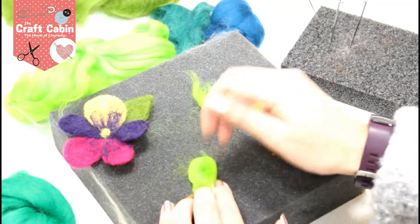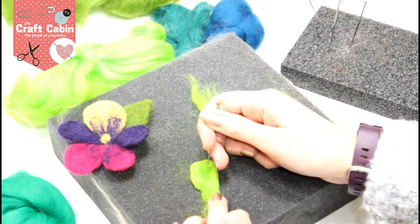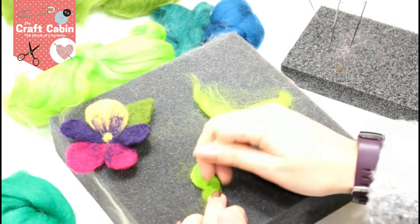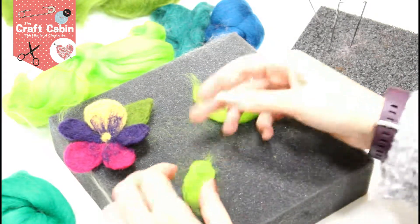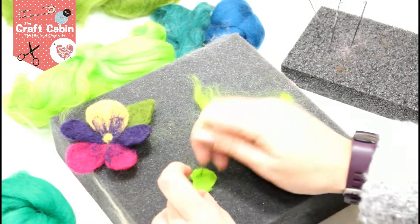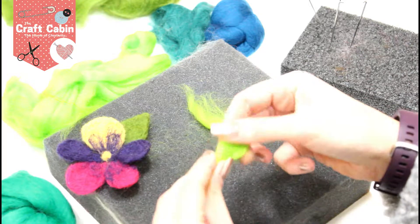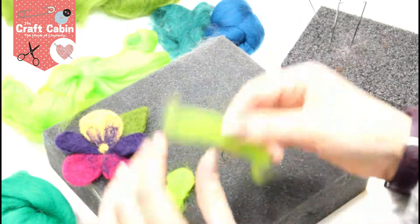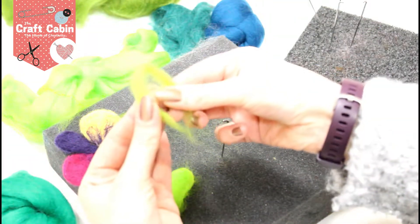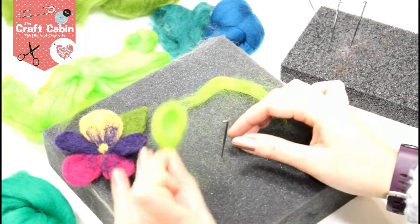I'm turning this back and forward all the time. I want this to be a little bit pinched here, so I'm just taking the needle and pushing it in. It's a tiny little bit on the thin side, so I'll just add another layer on top — doing the same shape again and laying it down on top like this.